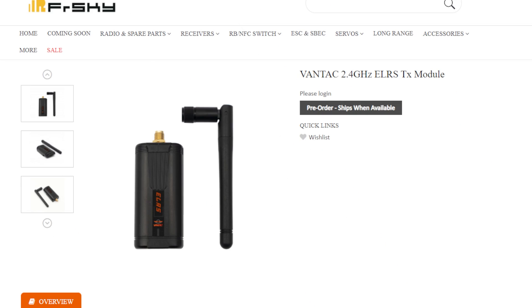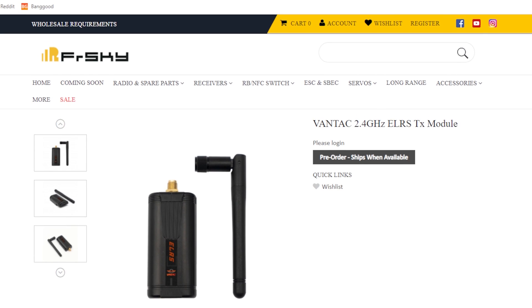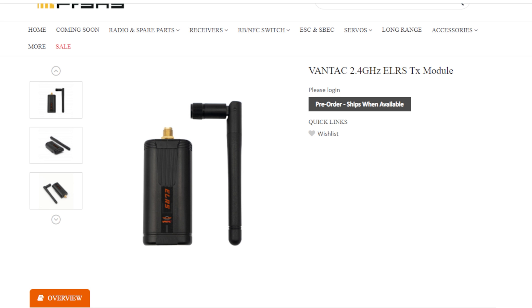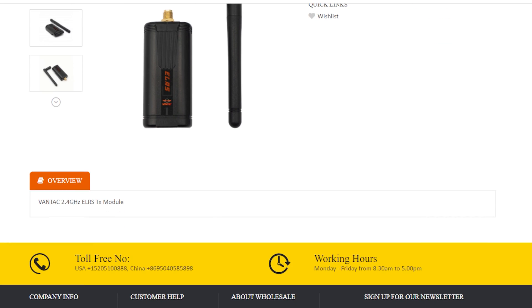We got a couple more pieces of ExpressLRS news. The next one has to do with a new vendor making ExpressLRS hardware, and it's not who you might have guessed — well, maybe you might guess. So this is Vantec, releasing new TX and RX modules. It's linked on FrSky's website. From all my understanding, everyone I spoke to and all the research I've done, Vantec is a FrSky brand. The packaging is identical to the R9.